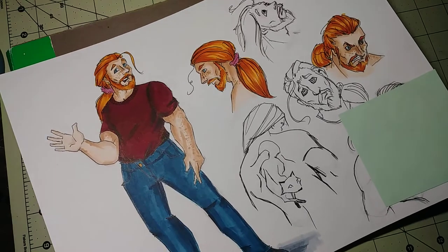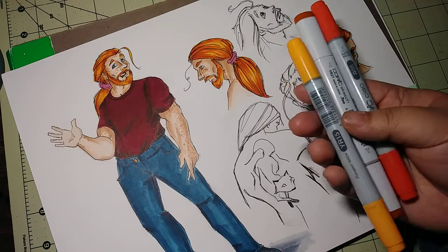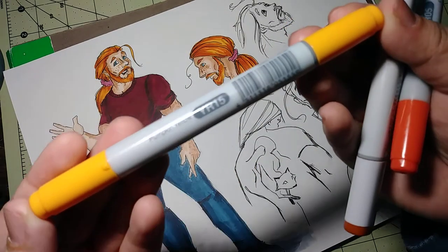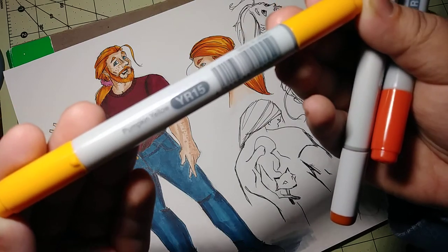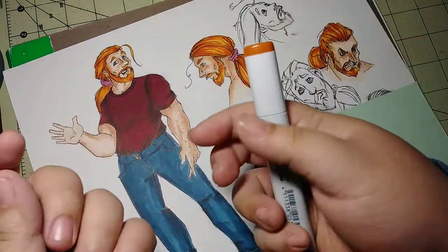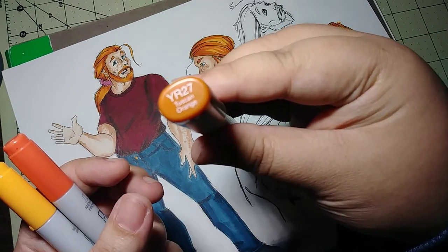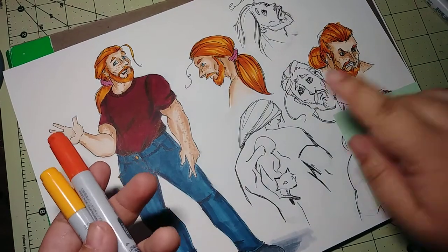I'm going to show you the colors I used. I'm using my Copics — this one is YR15 Pumpkin Yellow, this one is R05 Salmon Red, and this one is YR27 Tuscan Orange.